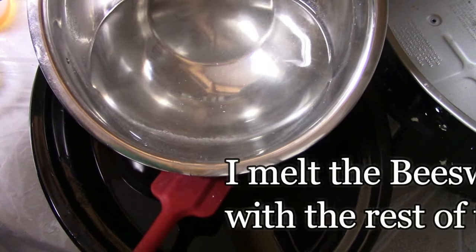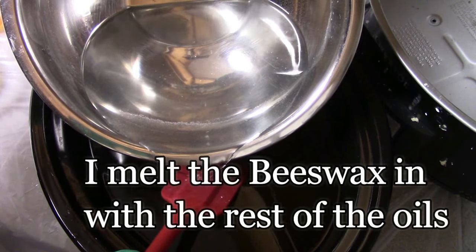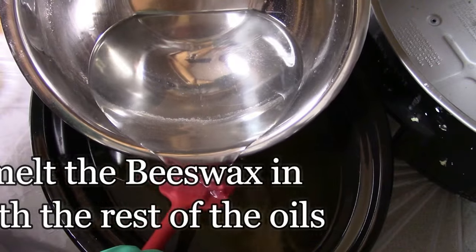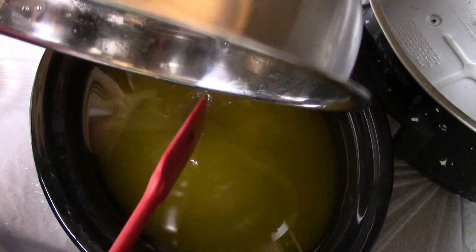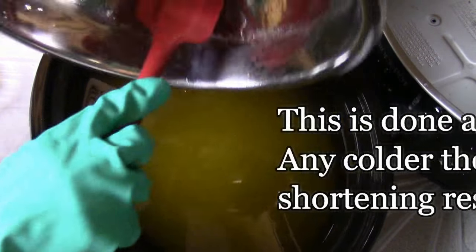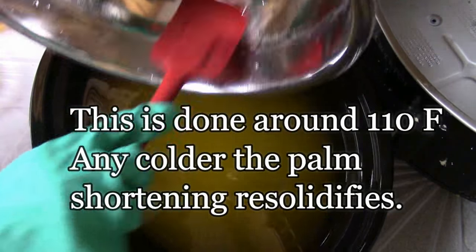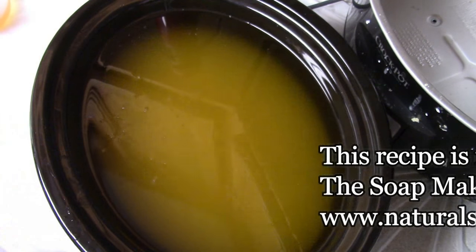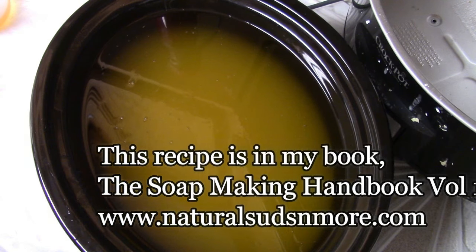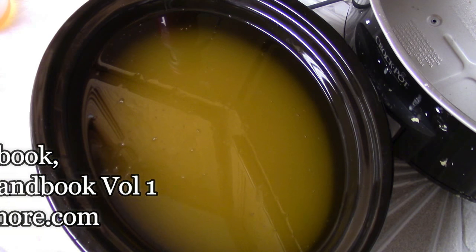When I do cold process soap, I heat all of my hard oils in the crock pot, and then once they reach the desired temperature, I take the pot and sit it on the counter, then I add my liquid oils and my cooled off lye water. This is done at about 110 degrees. Any colder and the palm shortening I use will start to re-solidify and I don't want to end up with false trace.